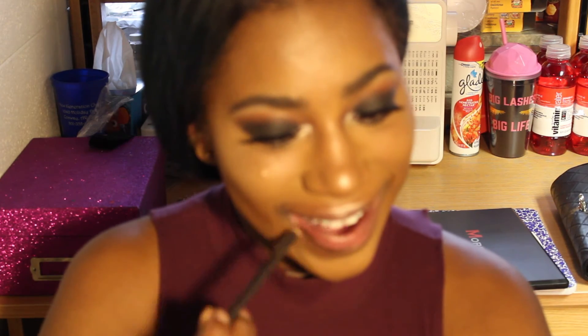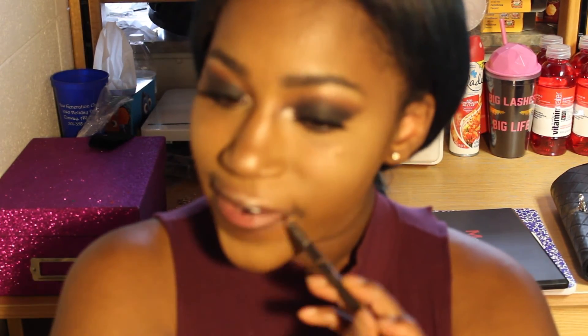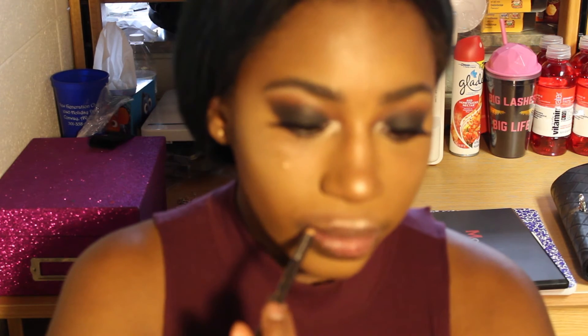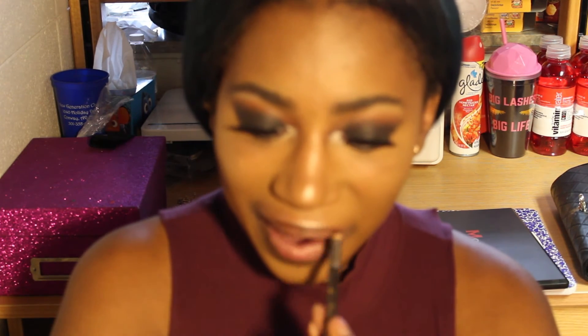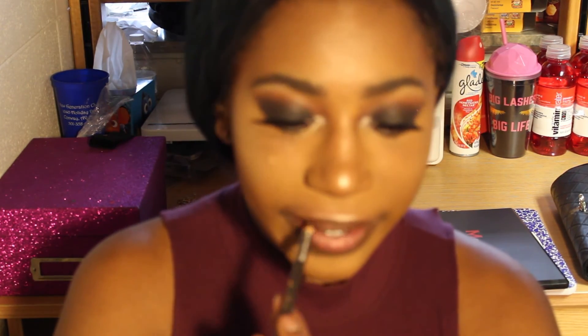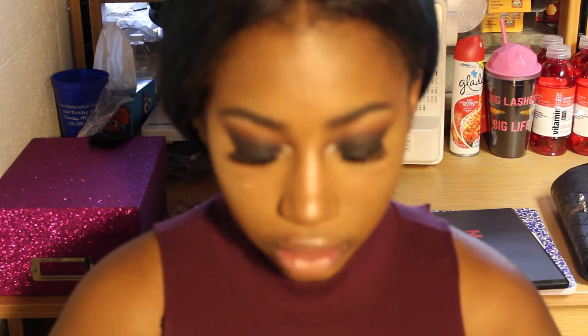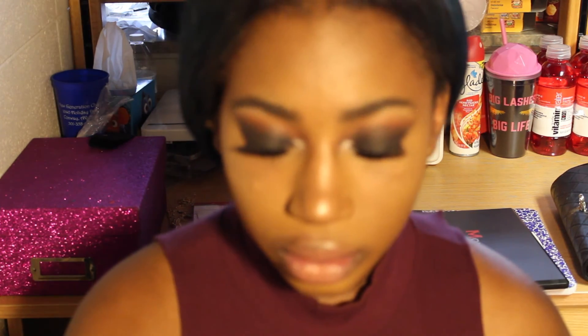Now I'm taking this brown lip liner — it's actually an eyebrow pencil but that's what I use it for — and I'm just gonna line my lips with it. Now I'm taking this pinkish nude liquid lipstick by Trust Fund Beauty and I'm just gonna apply that. And that's the finished look — I really hope you guys like this.